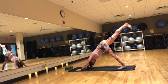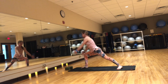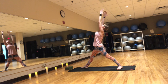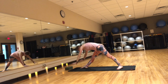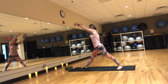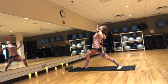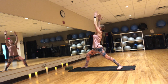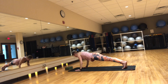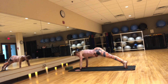Inhale, lift the right leg up. Exhale, step it to the top of the mat. Back foot flat. Inhale, warrior one. Exhale, straighten your legs and fold over that front leg. Inhale, reach your arms up. Exhale, bend the knee and cactus your arms — prana mudra. Inhale, reach your arms up — warrior one. Exhale, step to plank and lower it down. Inhale, Cobra or upward facing dog. Exhale, downward facing dog. Inhale, lift the left leg up. Exhale, step it to the top of the mat. Back foot flat. Inhale, reach your arms up — warrior one.